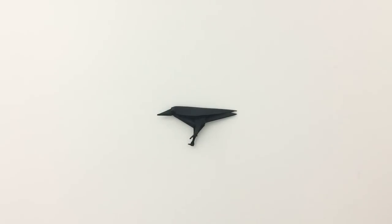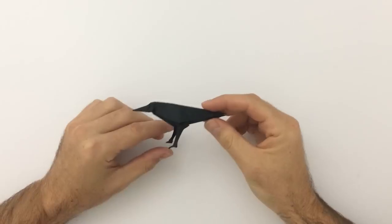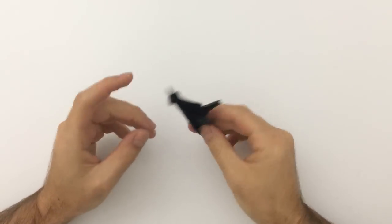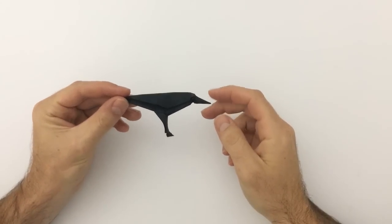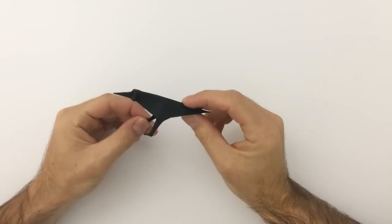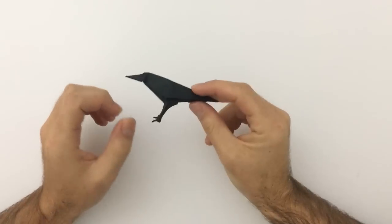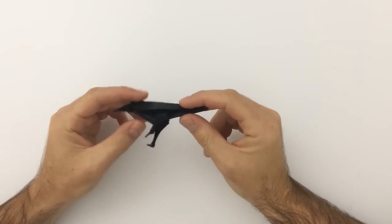Welcome to this origami tutorial. Today I'm going to be showing you how to fold an origami crow — a little design I came up with quite a while back. I just haven't got around to doing a tutorial. I think it's quite cool. It's a nice, easy, simple design, so it shouldn't be too difficult to follow.